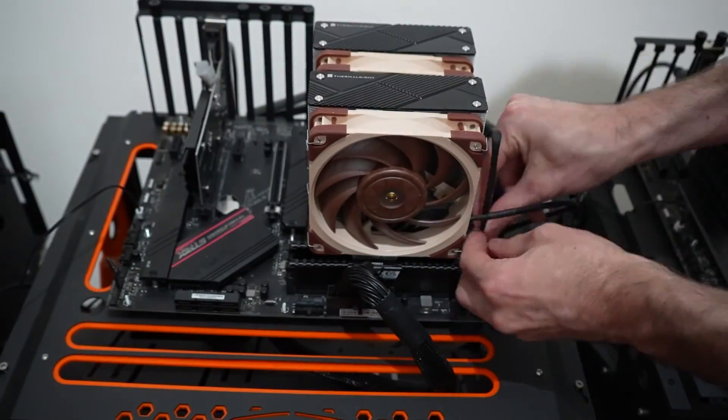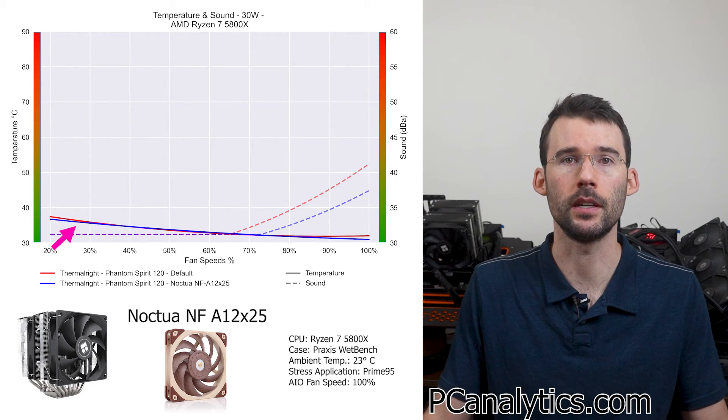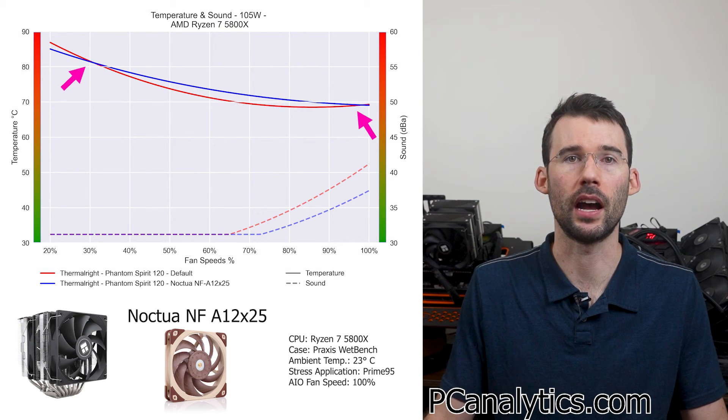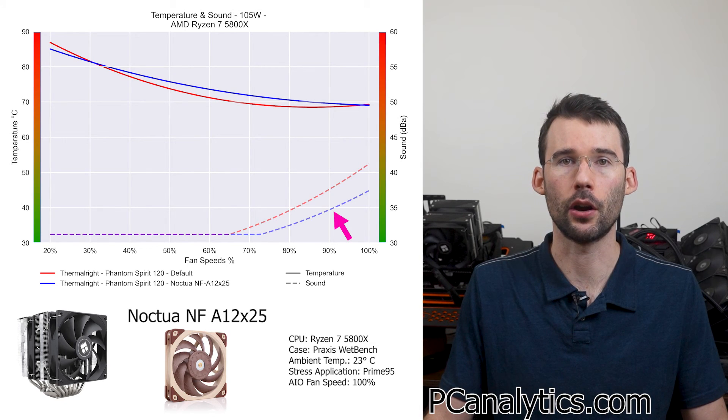Let's see if Noctua is up to the task with their newer NF-A12X25 fans. Premium should be better, right? At idle, both fans perform similarly on the Phantom Spirit across similar percent speeds. When we raise the temperatures, we can see that the Noctua performs similar at the lower and higher RPMs. Additionally, the Noctua is significantly quieter at the higher RPMs.